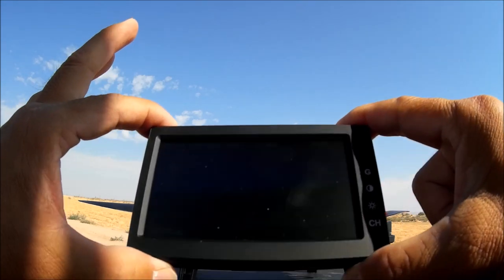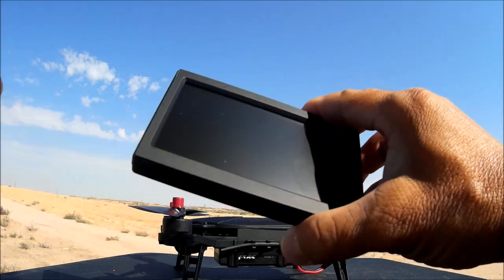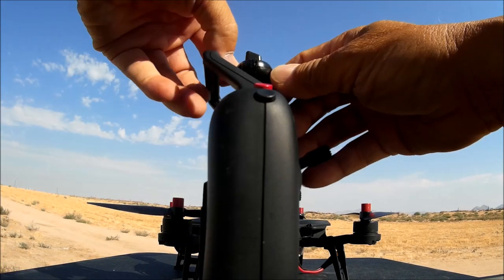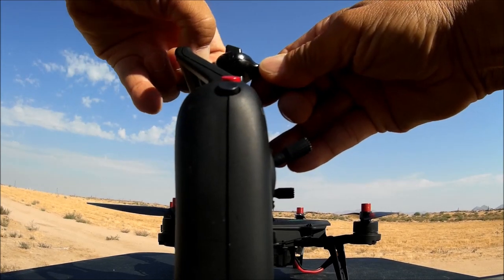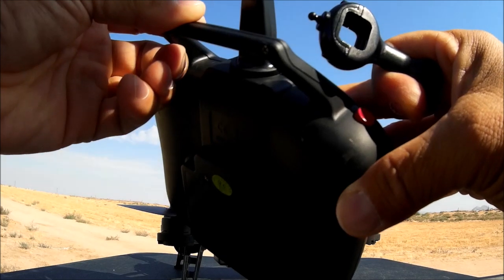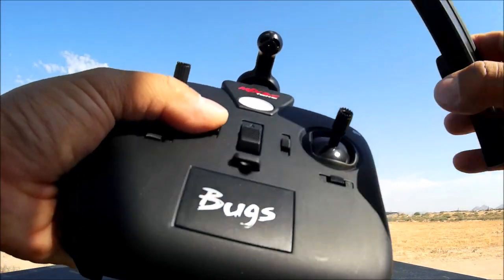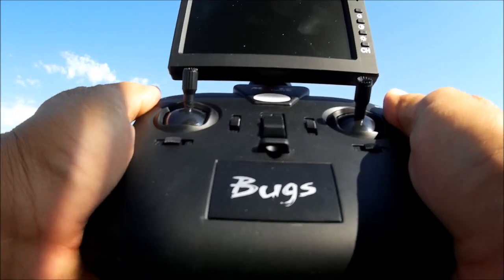This is a dual-use 4.3-inch LCD monitor. You get the remote control, and I've already attached the ball-and-socket joint connector on top — very easy to do. Just slide it in; there's a notch in the back to release it. It corresponds to a notch on the antenna, and once pushed in it clicks and locks into place. For monitor-style FPV, just place it here and you've got an LCD monitor on your transmitter.